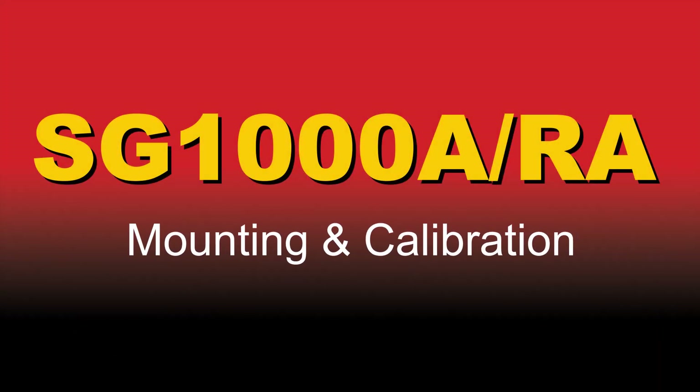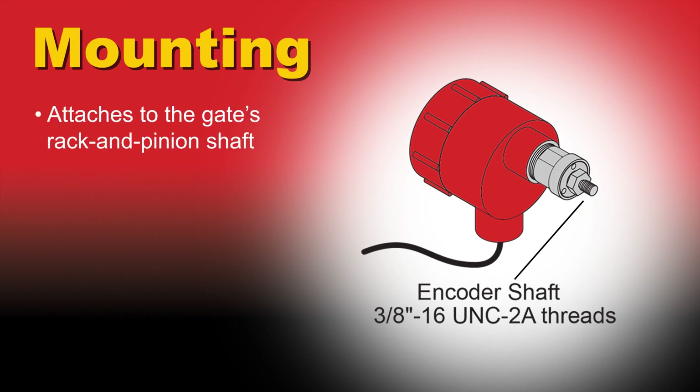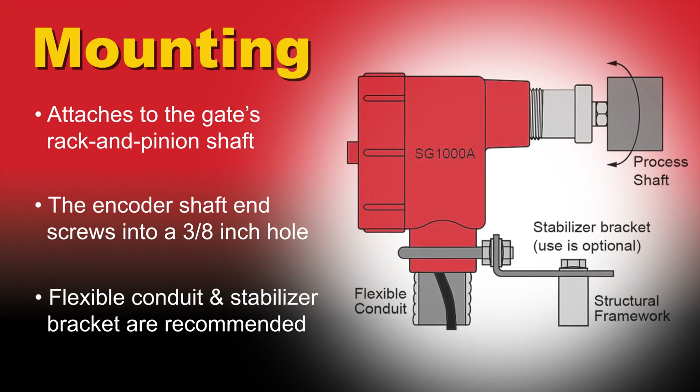SG-1000A units mount to the rack and pinion shaft of a slide gate. The threaded end of the SG-1000 unit is screwed into the end of the rack and pinion shaft using a 3 1/8 inch threaded mounting hole. An optional stabilizer bracket is available to provide additional stability to the unit.